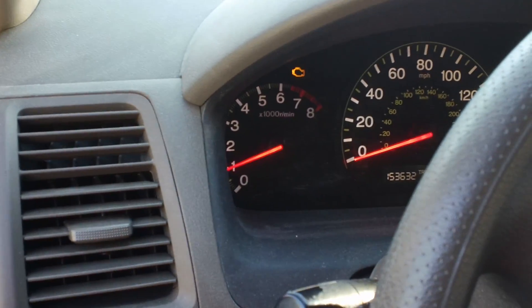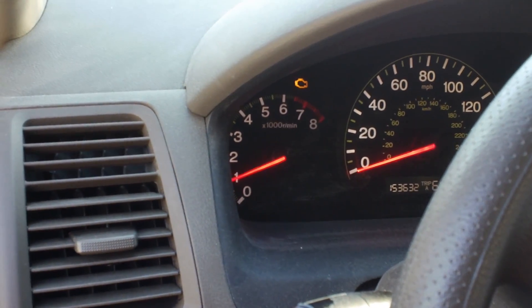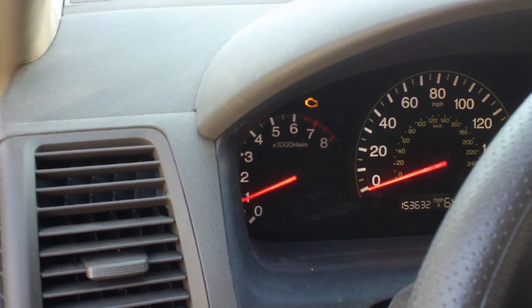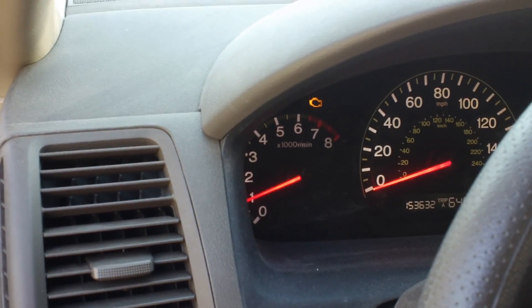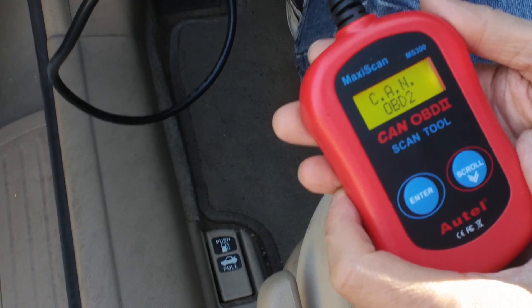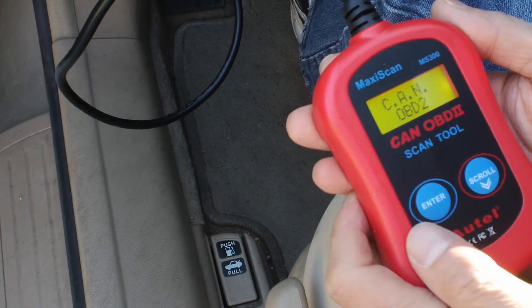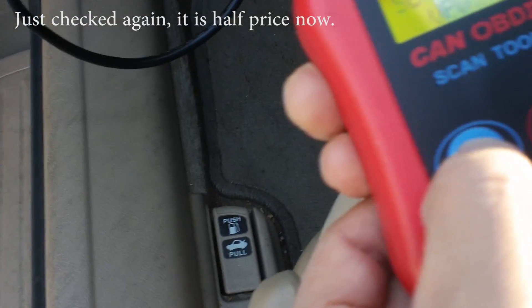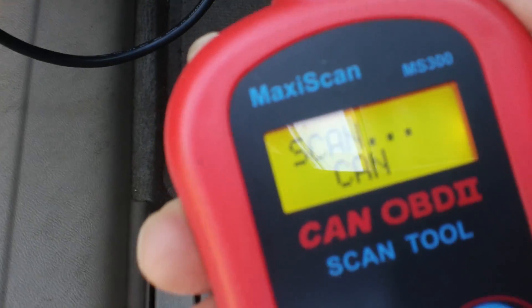We have a 2004 Honda Accord here and you can see the engine light is on. We're going to find out what is making that engine light turn on. We have a tool purchased from Amazon to help diagnose the problems with the engine — it was about $30. It's called an Autel MaxiScan.